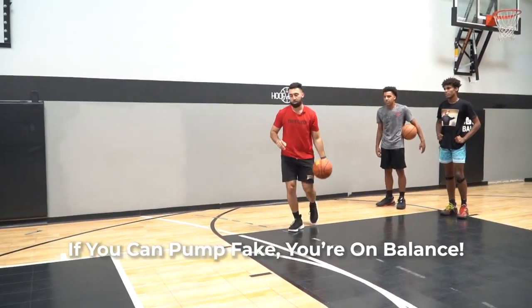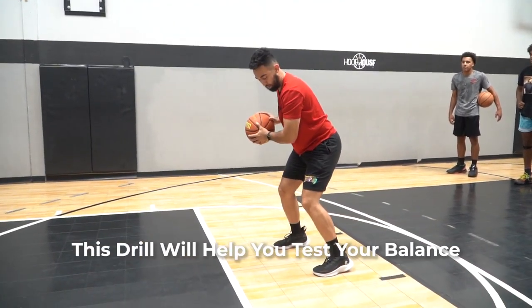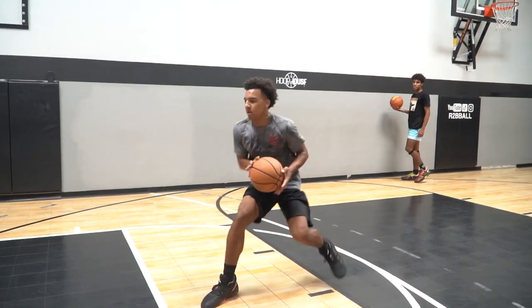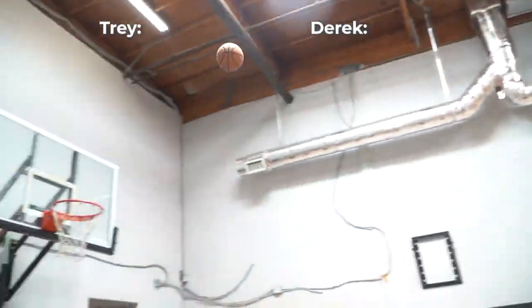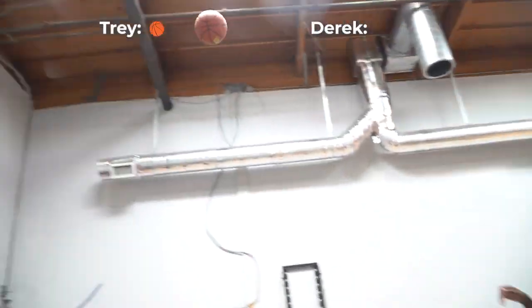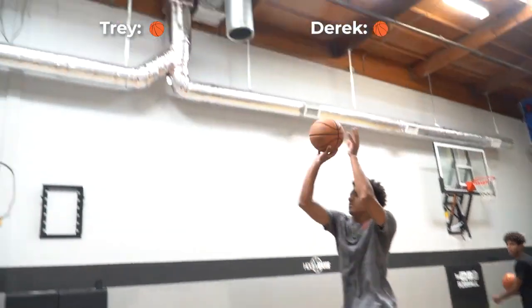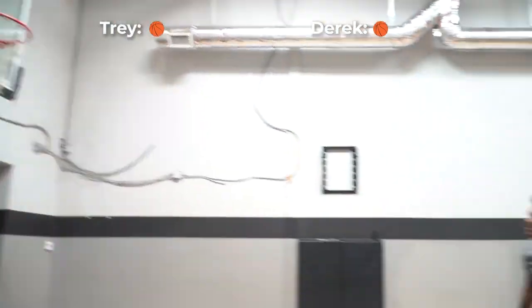So I want to push — one, two — circle it, nice and balanced. Little baby left foot step and then get into our shot. Push, push, balance. Don't travel. That was way better. You felt that, right? Good job.